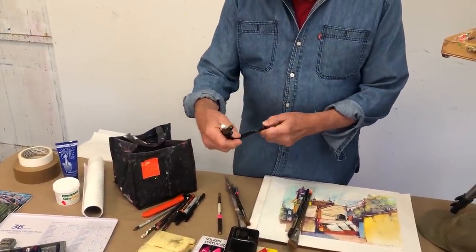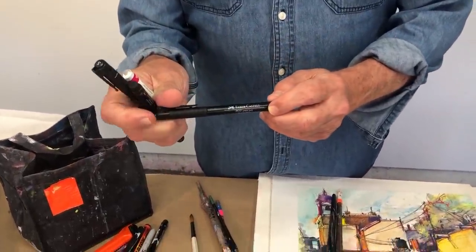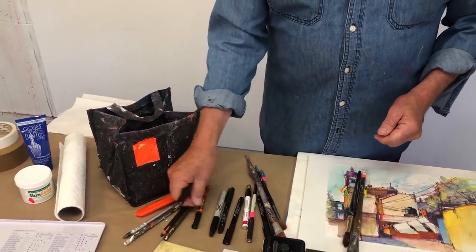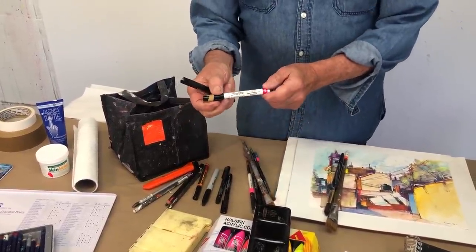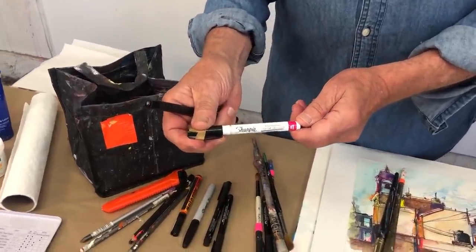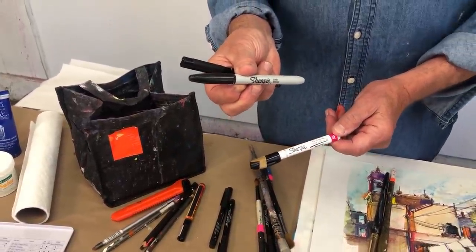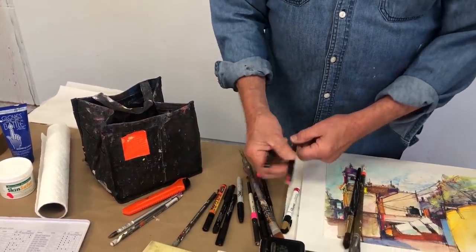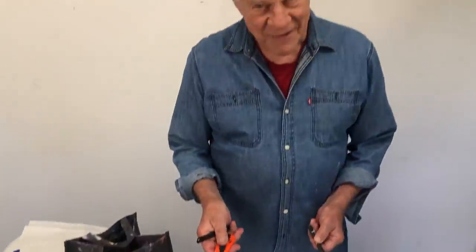I also bring my sketching pencils — these happen to be Faber-Castell artists' Pitt pens. They're wonderful; they come in different thicknesses: fine, medium, and bold. I also bring regular pencils. I like to bring these Sharpies too — they're nice black felt tip and actually oil-based, so they are permanent. If you bring these kinds of Sharpies, just know that these are oil-based — it says right here on the side. Lots of sketching pencils.